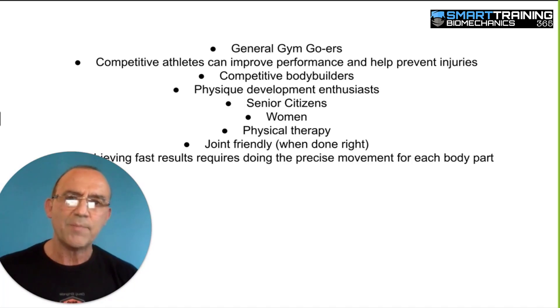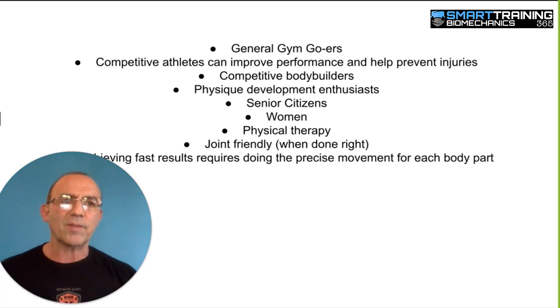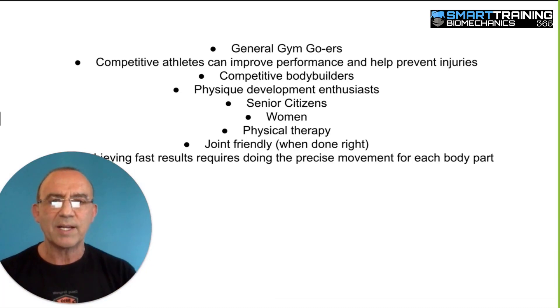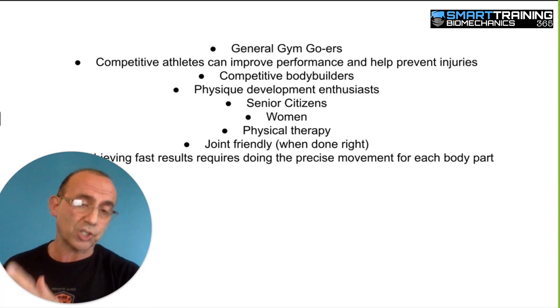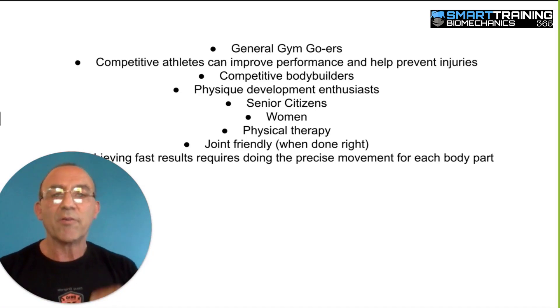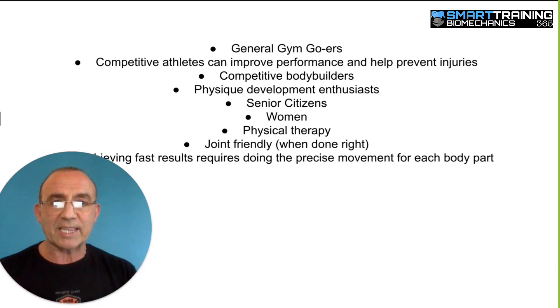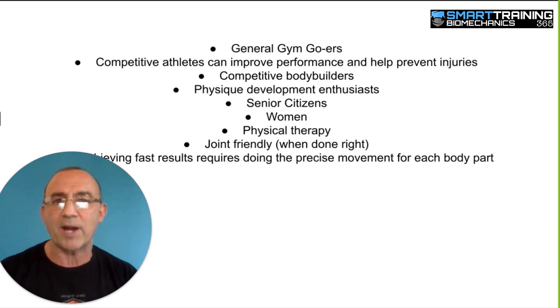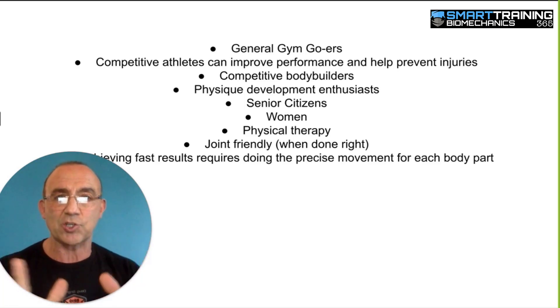All of these exercises are joint-friendly — it's about doing things in the most natural way possible. If you have an existing joint injury, you may have some scar tissue or limited range of motion, but these movements are the safest those joints can do. You're not going to find a safer movement even if your joint is already damaged and scarred. These are the safest movements for a joint that either isn't injured or has been injured. We take the guesswork out — you don't have to wonder if there's a better movement. There may be a movement that hurts that joint less, but it's not a better movement for that muscle. Our goal is to work the target muscle in the safest joint movement possible.